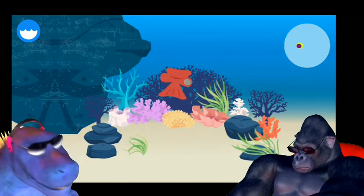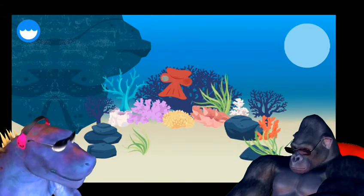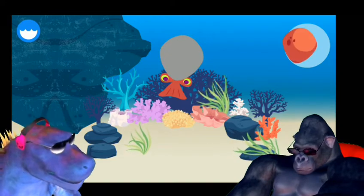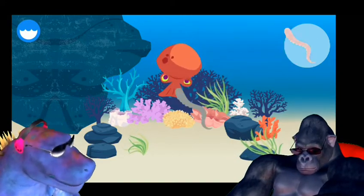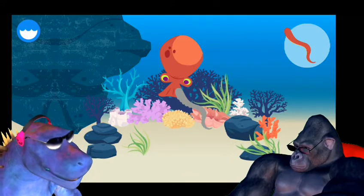Head. An octopus has a beak inside its head. Mantle. An octopus's three hearts are inside its mantle.